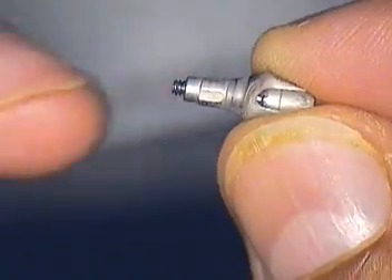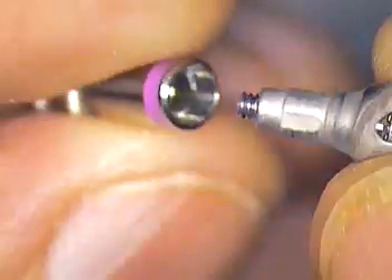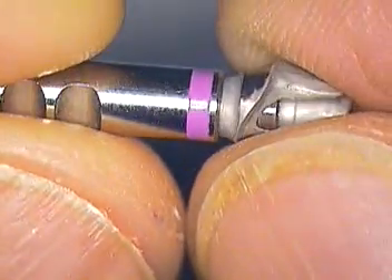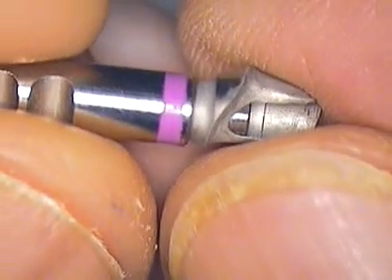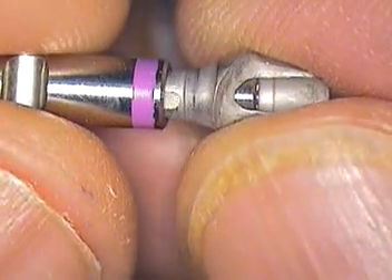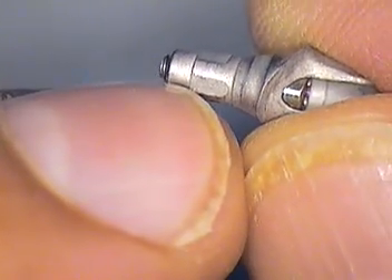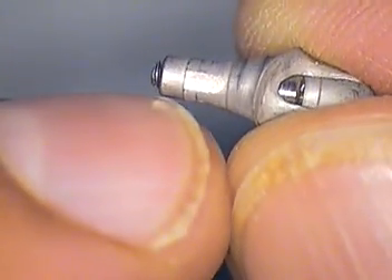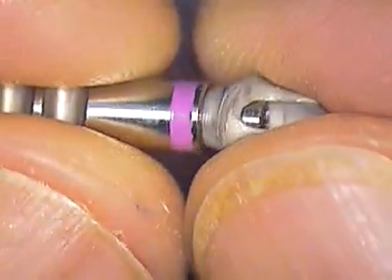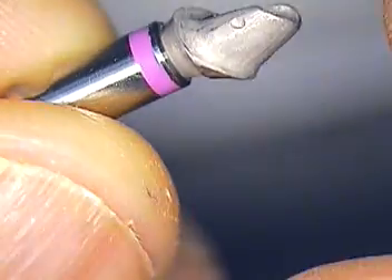Number one: if your lab sandblasts, you want to make sure that they put the analog on first before they do any heavy sandblasting. The problem is that the sandblasting is going to go below the level of the implant and get into the designated milled surfaces that you really don't want to have to go back in and polish again. And now that they're sandblasting, there's really nothing we can do at this point.